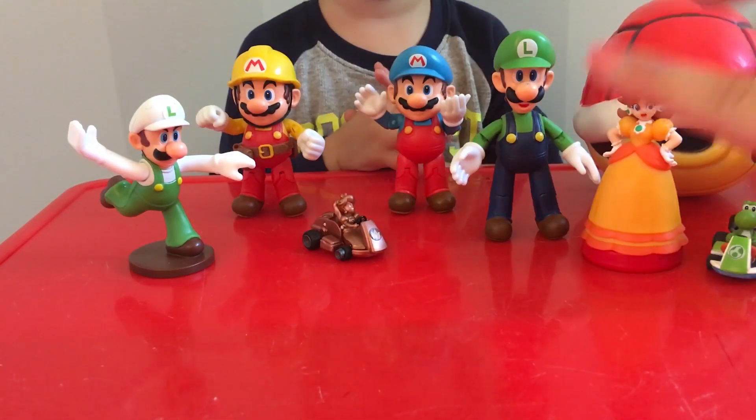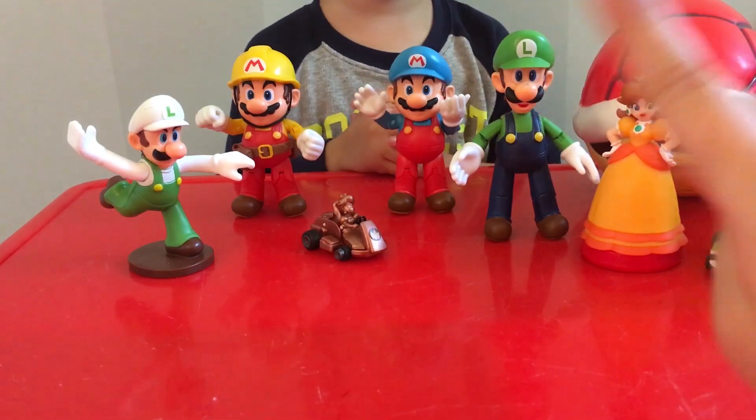Hi everyone! So Chase is back and Gavin's also here.